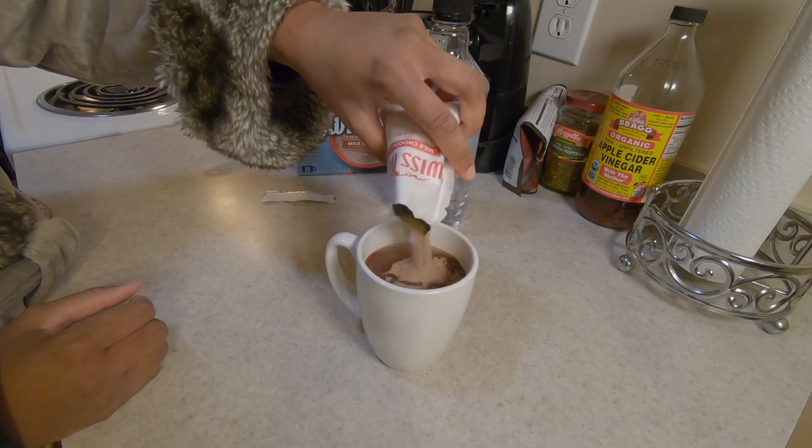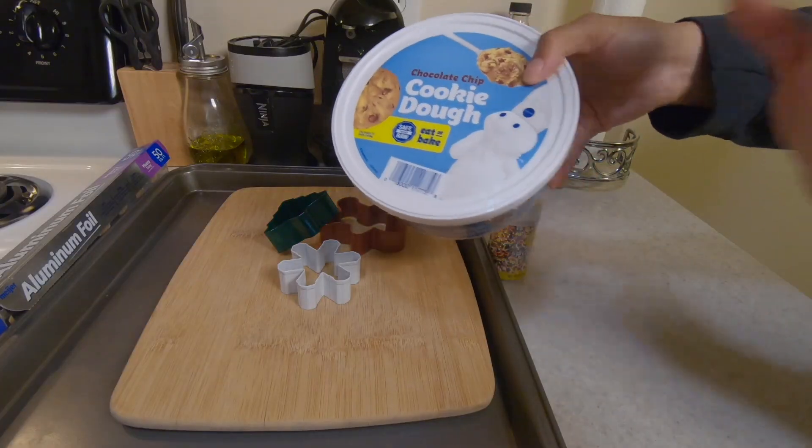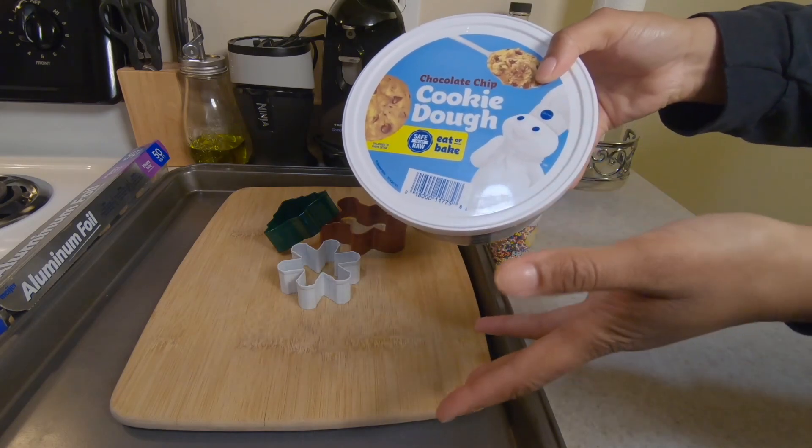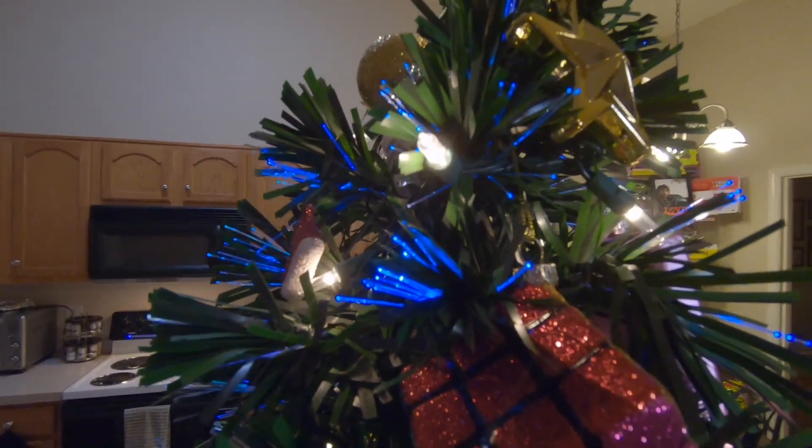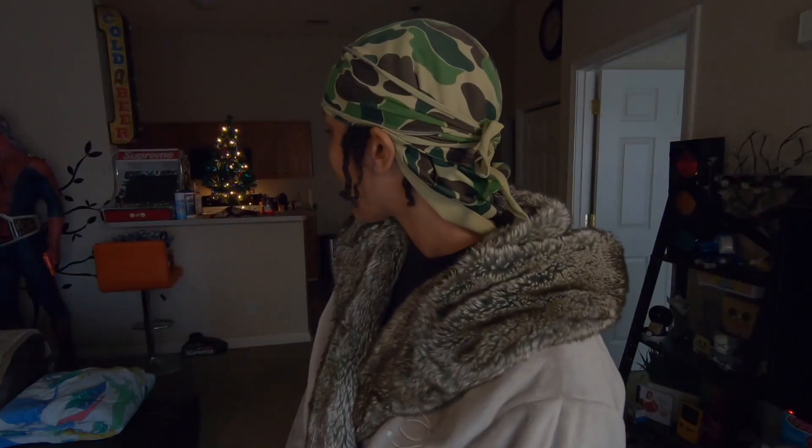Today we're gonna get into spiked hot chocolate — it is so fire and easy to make. We're gonna start the video off with that first, then we're gonna go make some Christmas cookies. We're gonna rig it just a little bit, but it's still gonna be cute. Then we're gonna make some chocolate chip cookies.